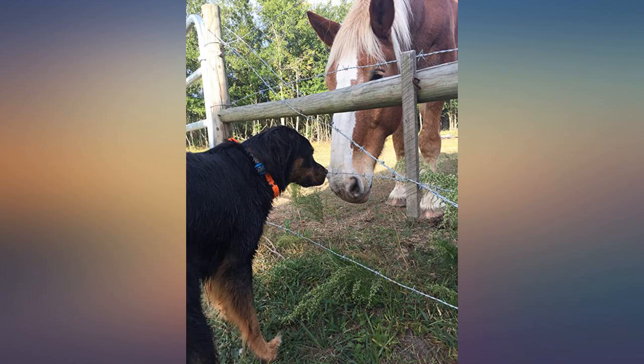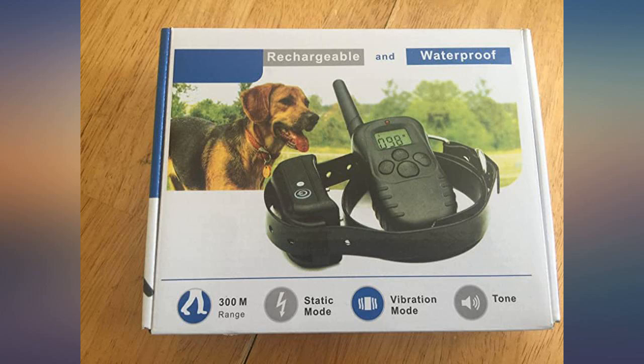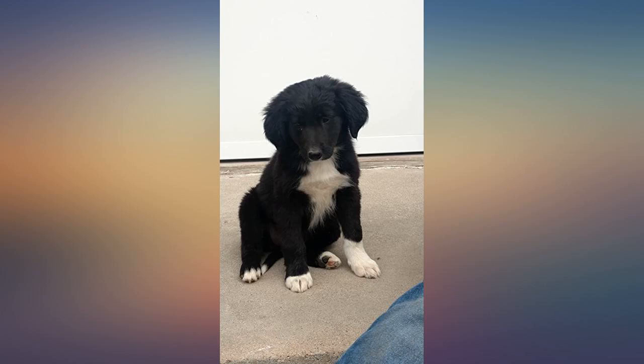Thank you so much. We have a golden, 8 months old, and she was very unruly. She would run around, wouldn't listen, constantly getting into stuff. Now with the Sit Boo Boo collar, Molly is much calmer, behaves, and is enjoyable to be around. It only took 1 or 2 shocks to get her attention; after that we switched to vibrate and she still listens and behaves like she should.